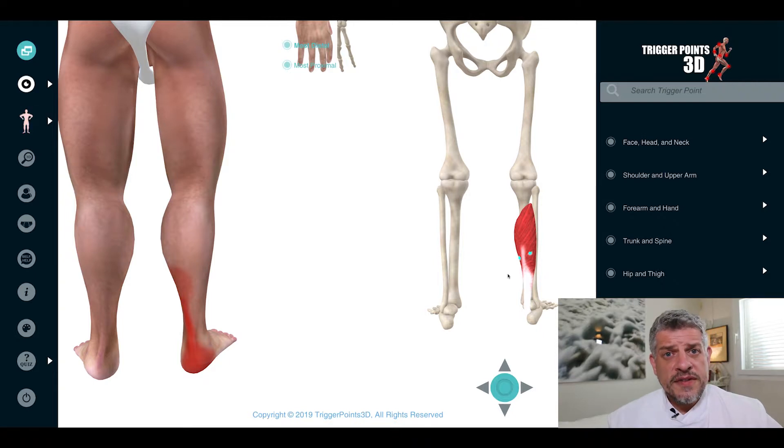Trigger points in the soleus have been shown to, apart from referring pain to the heel, actually decrease the ankle jerk reflex. So when you're taking that ankle jerk reflex and it's diminished, it's worth checking for trigger points in the soleus.